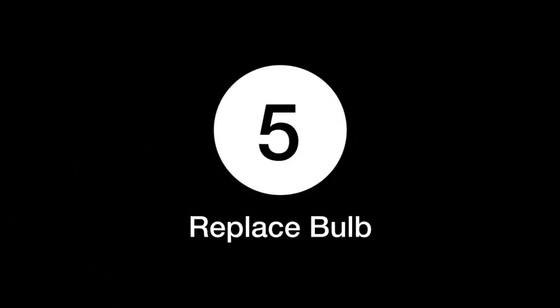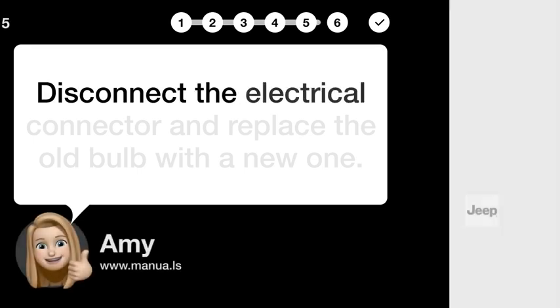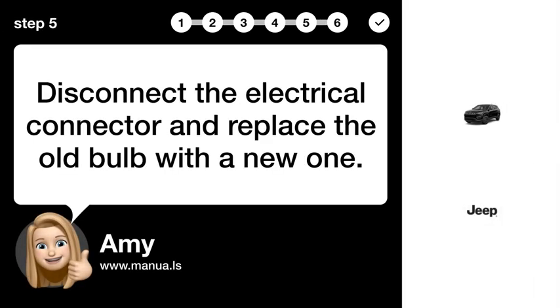Step 5: Replace bulb. Disconnect the electrical connector and replace the old bulb with a new one.